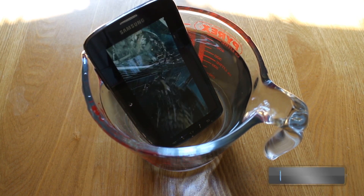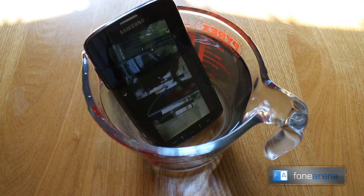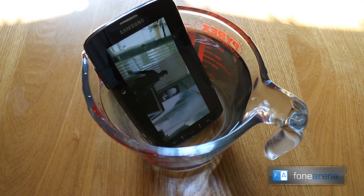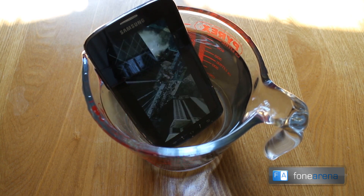Putting it in either side isn't really how you're going to drop it in water, is it? For most people, dropping it in the water will usually be whether you're out and it drops in a puddle, you might have it in your pocket walking past the swimming pool, or — and everyone's done it — you may drop it down the toilet.